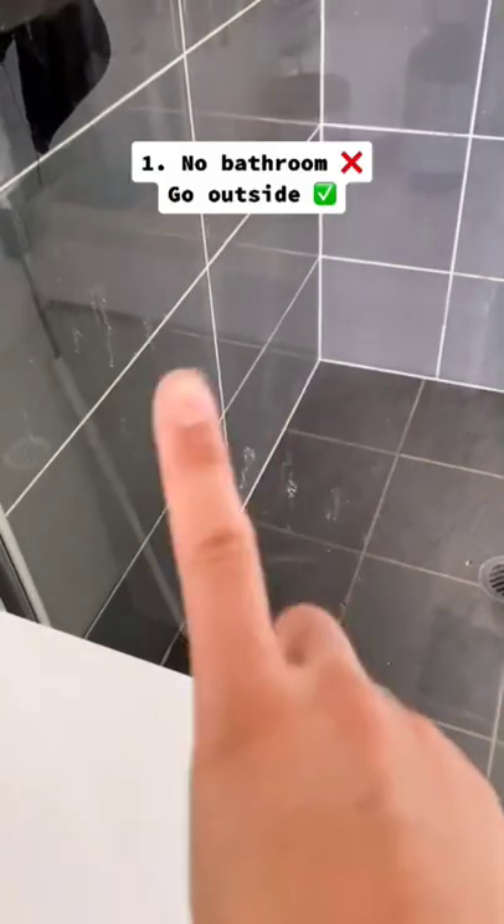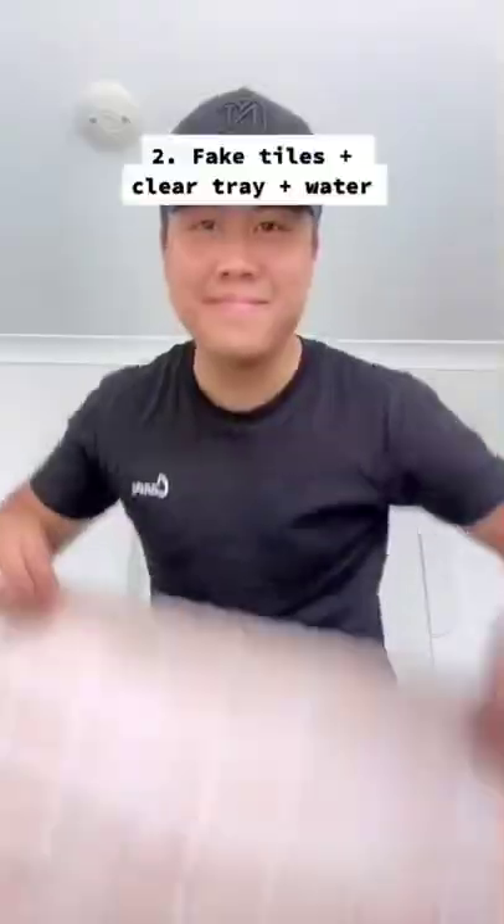Don't take bath product photos like this — take them like this. First, avoid the bathroom. The lighting isn't always great. Bring it outside instead.